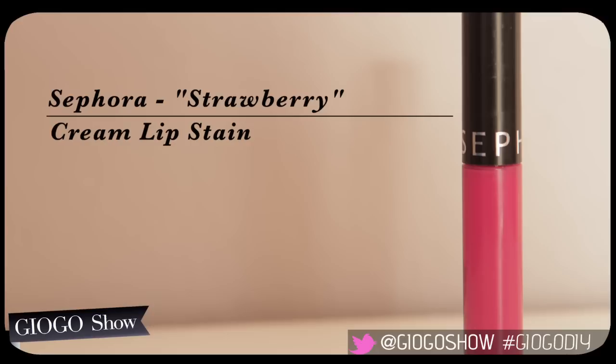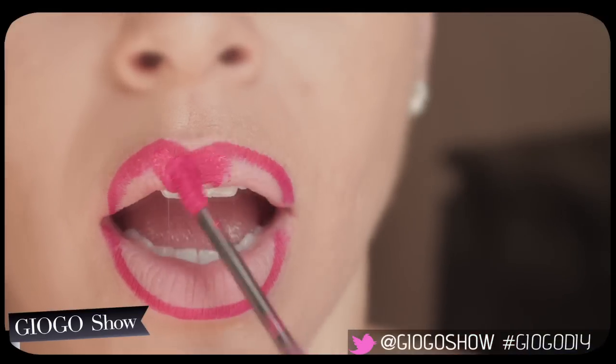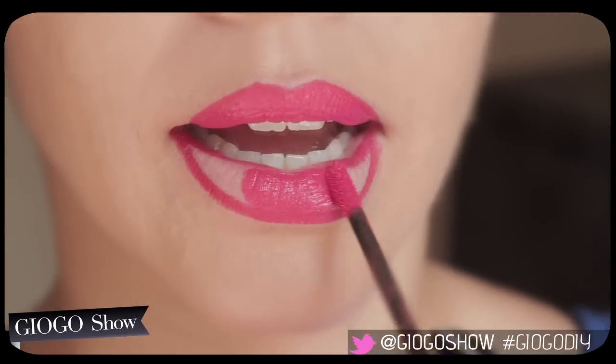Grab your favorite lip stain. Start from the center and swing out to the corners. Ladies, this is key for an even application.